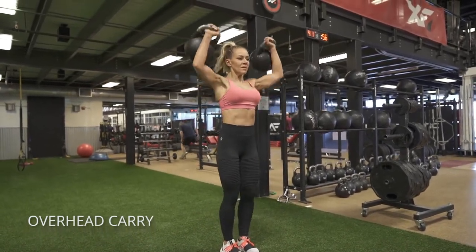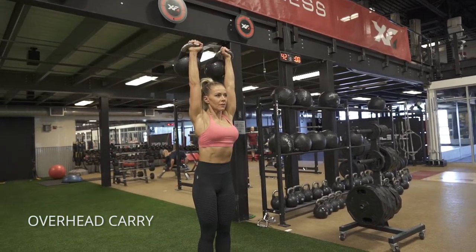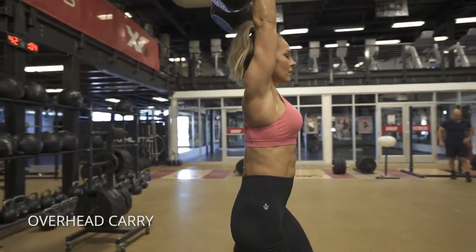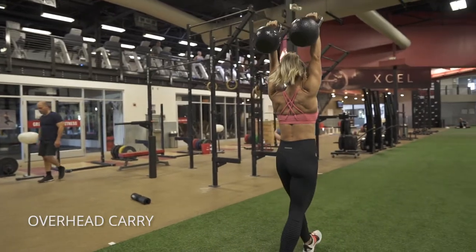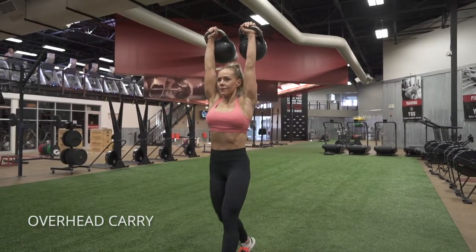Double overhead carry using kettlebells. You want to go as heavy as you can here without compromising safety. This is really going to work the stability muscles inside your shoulder joint. You just want to keep your chest nice and high, keep your ribcage tucked neutral and your belly button pulled in as you just walk with both of those kettlebells overhead as far as you can.